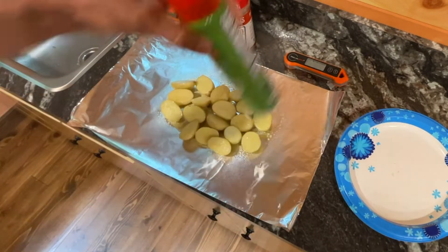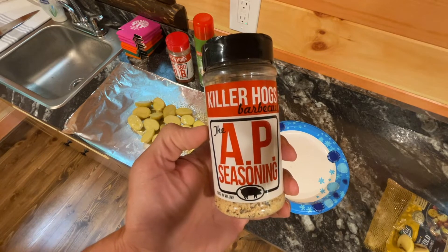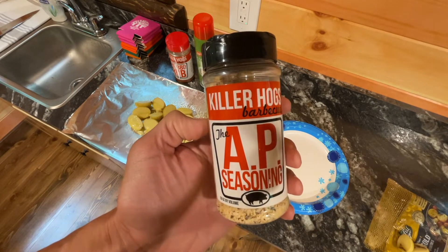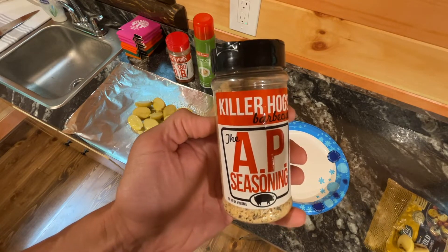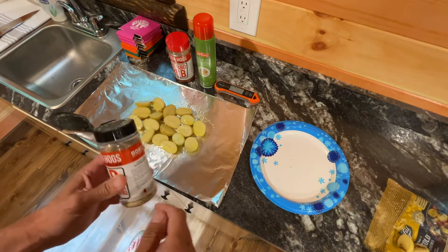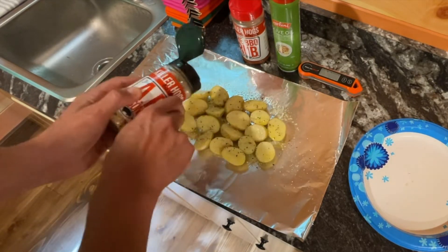I'm spraying some olive oil on the potatoes, then using this AP all-purpose seasoning. Malcolm Reed makes this - he has a channel called How to Barbecue Right. I'll leave links in the description to his website; you can also get it on Amazon, but buy it from his website so he makes more money. It's about $10 and it's kosher salt, garlic, and black pepper in a certain ratio. I actually make my own and refill these, but for $10 you can just buy them. Give it a good sprinkling - can't go wrong with AP seasoning.